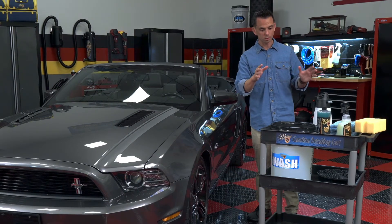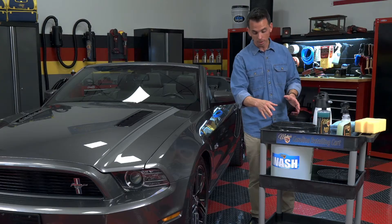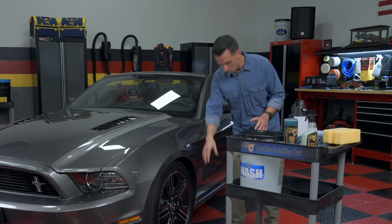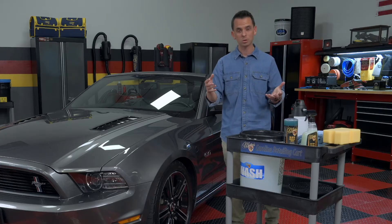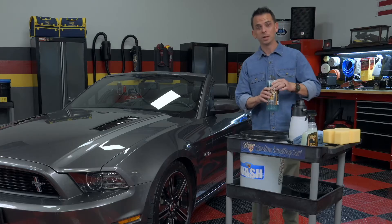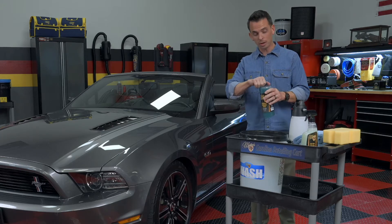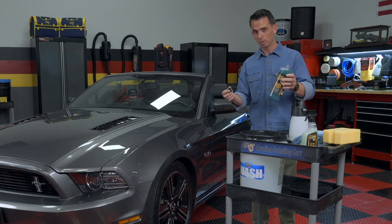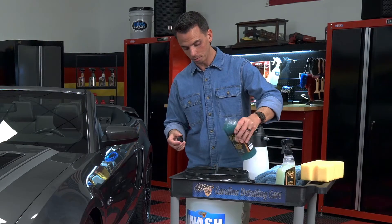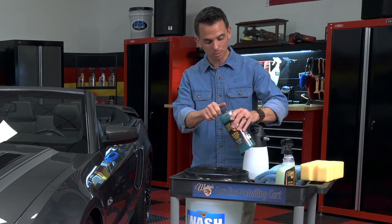Moving forward — a rinseless wash: you have a bucket of solution. I like to use a detailing cart with my bucket in there. That way I'm not bending over 50 times while I wash the car. It saves my back. The special solution is a rinseless wash, and there are a lot of rinseless washes on the market. Some are better than others. I go for the better products because they simply perform superior to the less expensive offerings.